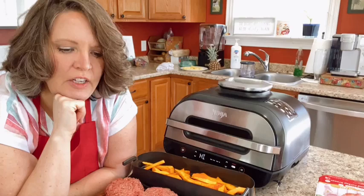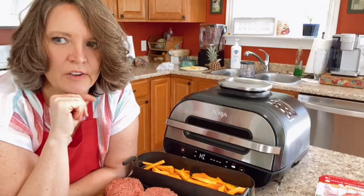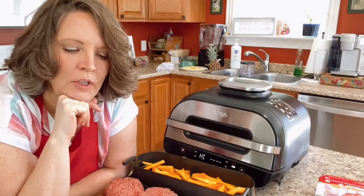We love grilling out in the summer — that's usually what we do. But it's kind of cold right now; if we try to grill outside it takes forever for the grill to heat up because it's 48 degrees. Not warm enough.